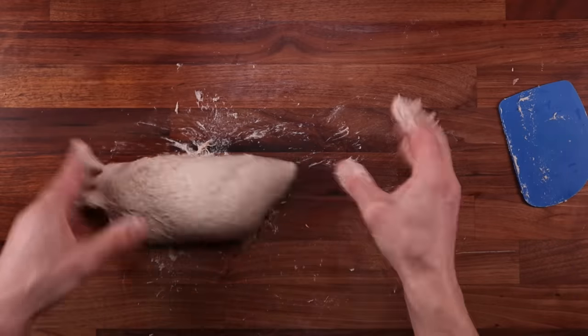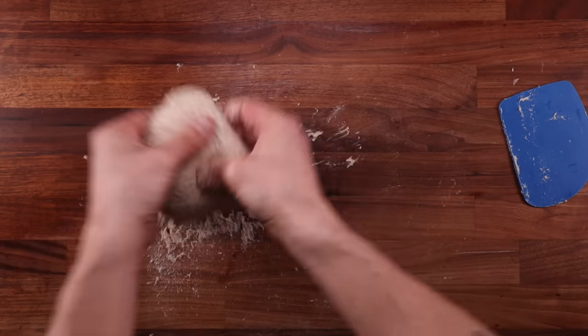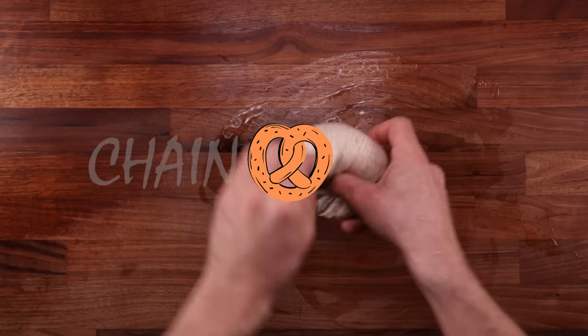Don't get me wrong, I have nothing against kneading bread dough. I enjoy kneading dough, but I don't always look forward to it and I'm sure we all have those moments. So in this video I will show you how to make any bread dough using the no-knead method. Folding is the secret method here. Let's get right into it.